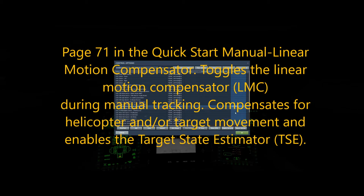So we want to go to AH-64D CPG left hand grip, and you can see I just bound the linear motion compensator to a push button on my joystick. So if I need that, I just push it.